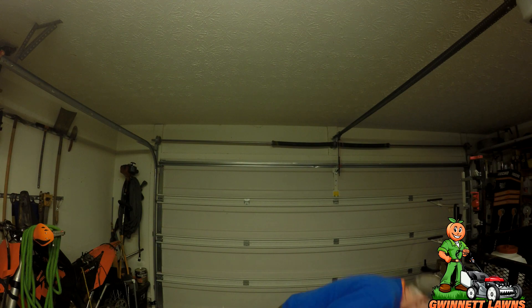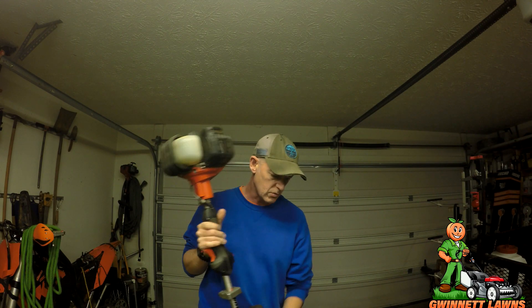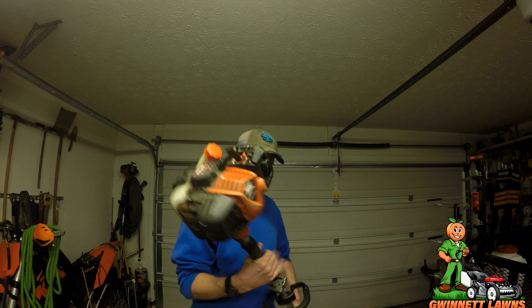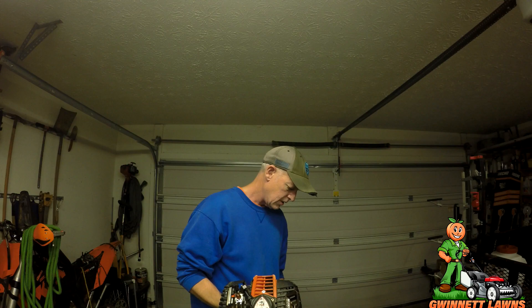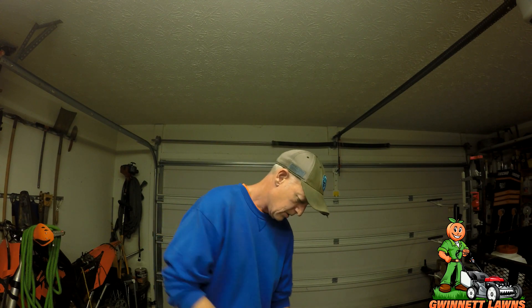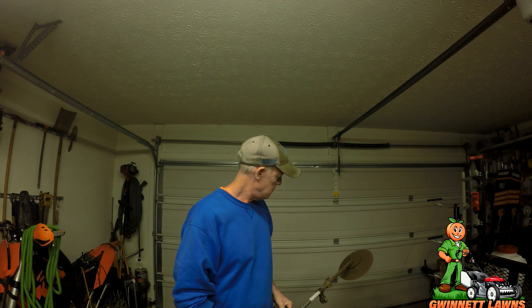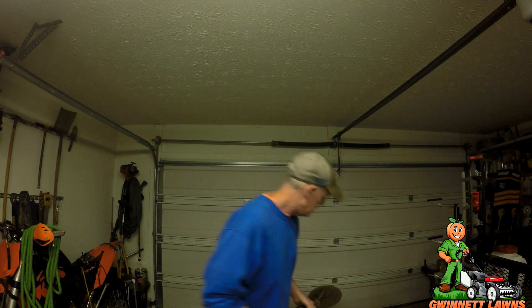I've got the 2620T here — I love this trimmer. On some of the big yards I go ahead and edge with this one because it's got the Edgit Pro on there. This thing is heavy, but oh is it powerful. This is the X series — the heavy-duty commercial. I haven't started this up in probably three days either; not going to hit the primer bulb, just turning the choke on. The 2620T has probably been the easiest starting trimmer I have ever had.